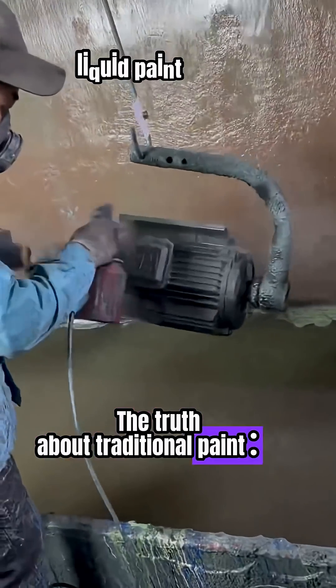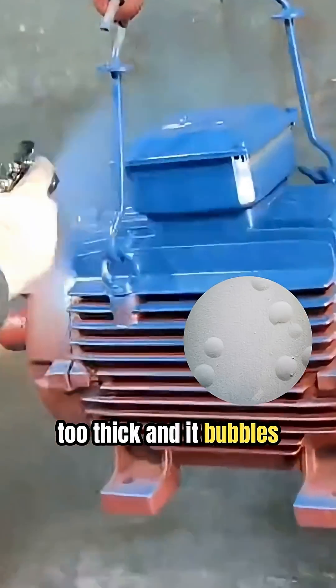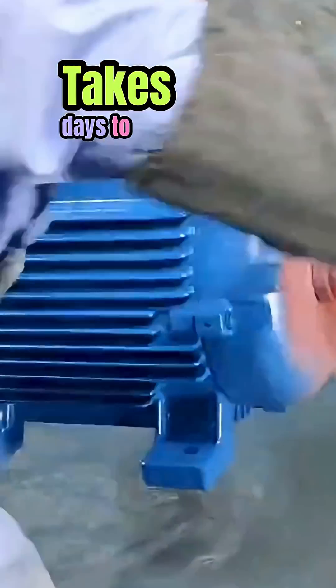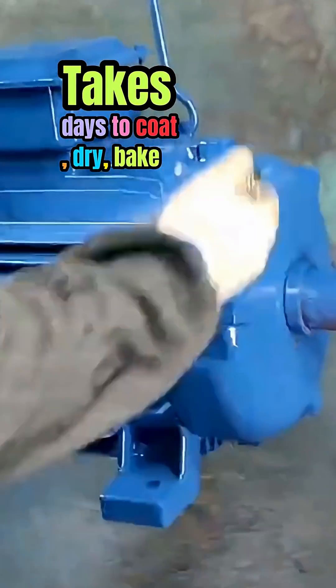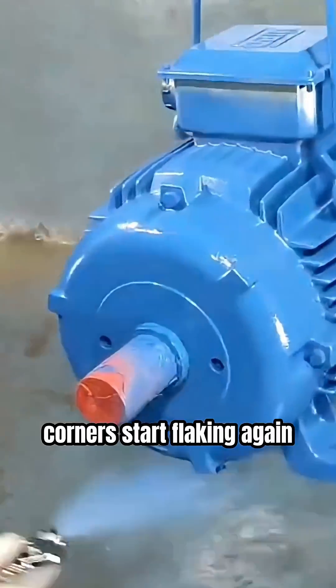The truth about traditional paint: you can't spray it too thick — it bubbles. Too thin — it rusts. It takes days to coat, dry, bake, and repair. And before a year passes, corners start flaking again.